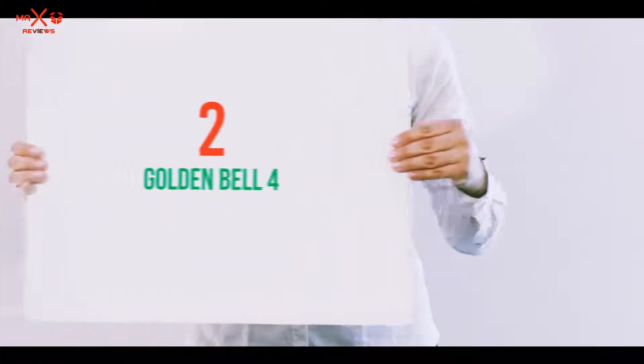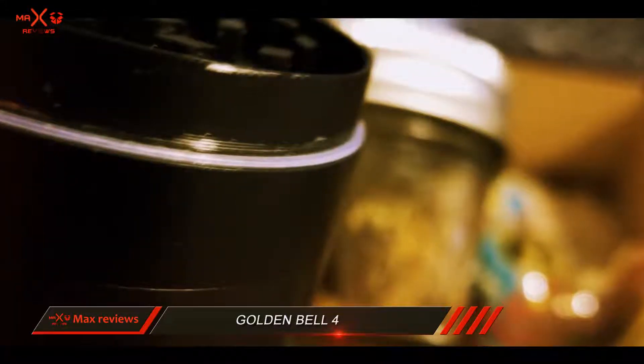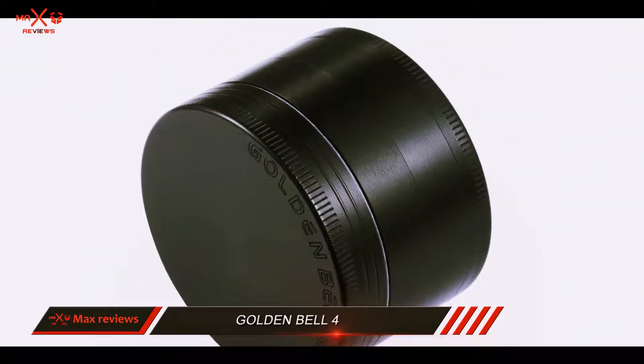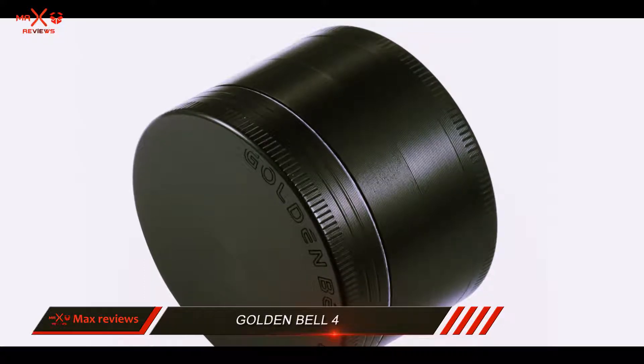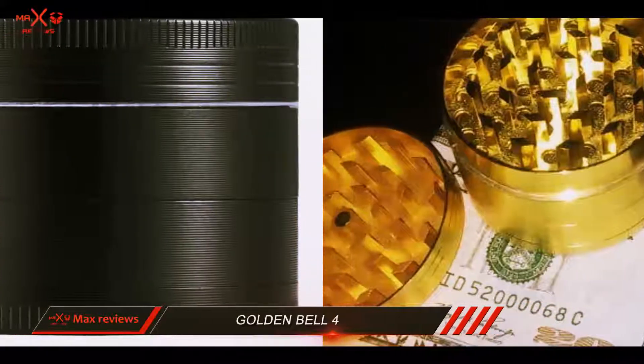Coming in at number 2: Golden Bell 4. If the appearance of your grinder is the topmost priority to you, then the Golden Bell 4-piece 23 spice herb grinder is probably one of the best options out there. There are 9 different colors that you can choose from, so you can pick the color that suits your personal taste.